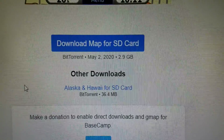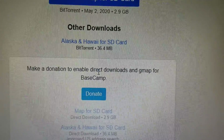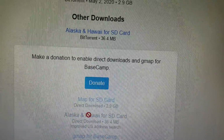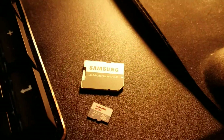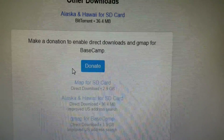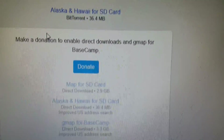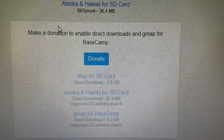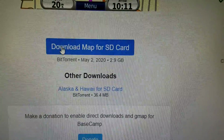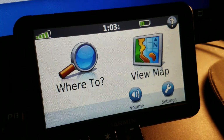If you don't want to do the BitTorrent way, you can make a donation, and I do suggest you donate because openmapchest.org is, as far as I know, a one-man operation. He's saying if you want a direct download for your SD card, donate — he doesn't say how much, but maybe five or ten dollars. I'm not affiliated with the guy at all, but if you want to make it easier you can do it that way. Anyway, let's go ahead and do the BitTorrent method and get this device some updated maps.